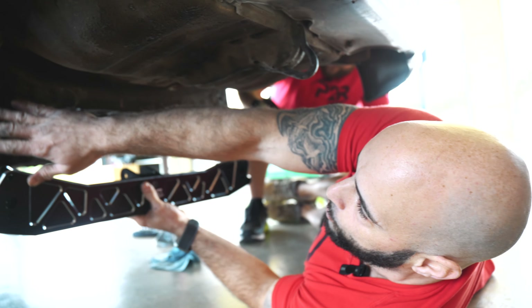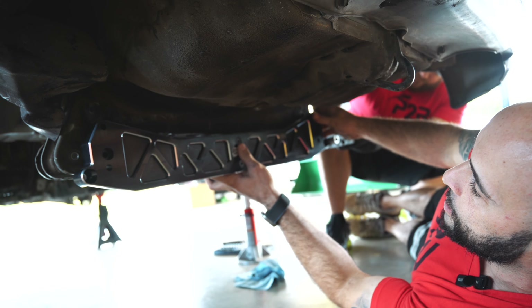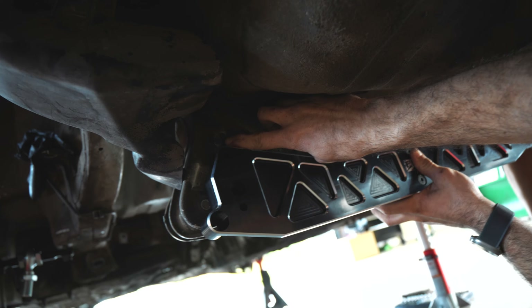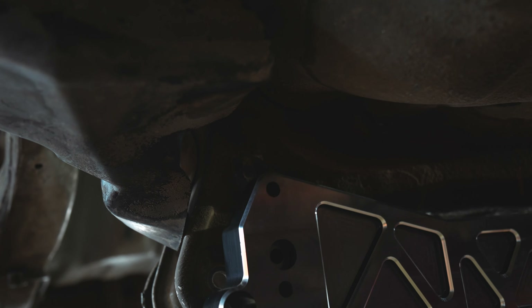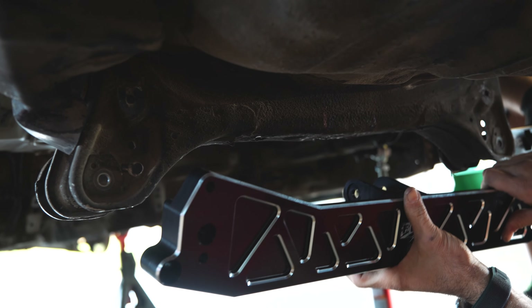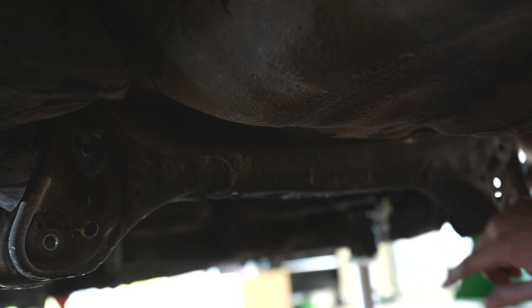We got all the hardware out of the holes here. We can actually just kind of post-set this up and as you can see, we have to go ahead and notch this out so we can get our clearance to get this bracket to clear, and then our holes will also clear up as well. We have our marks here so now we just have to go ahead and notch this out so we can move forward. I hate doing this. I really hate this. You have no idea.